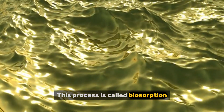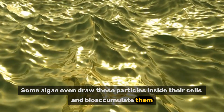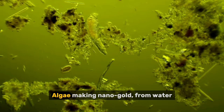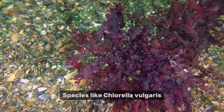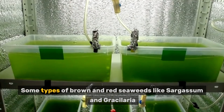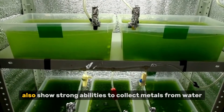This process is called biosorption. Some algae even draw these particles inside their cells and bioaccumulate them, sometimes forming tiny natural clusters known as gold nanoparticles. Species like Chlorella vulgaris, Spirulina platensis, Scenedesmus, and Euglena gracilis are among the champions. Some types of brown and red seaweeds like Sargassum and Gracilaria also show strong abilities to collect metals from water.